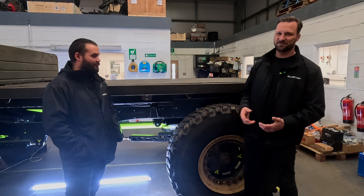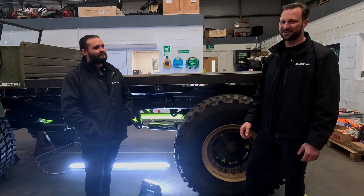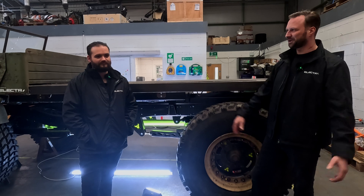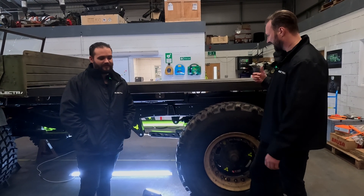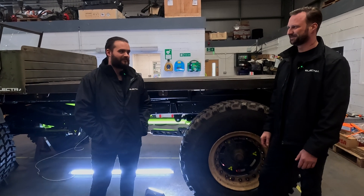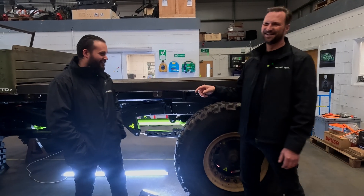Why did we do air suspension? The first reason was we lost the torque tubes, so from losing those we wanted to make the suspension and handling better. This thing drove horrible, and we had comments like 'you've ruined it.' But with the electric motor it's clearly going to drive loads better. Handling was the biggest thing. Air suspension gives us loads of flex, and with that we need really big dampers — 13 inches of travel but about 40 inches long, so we're looking at a cantilever setup.